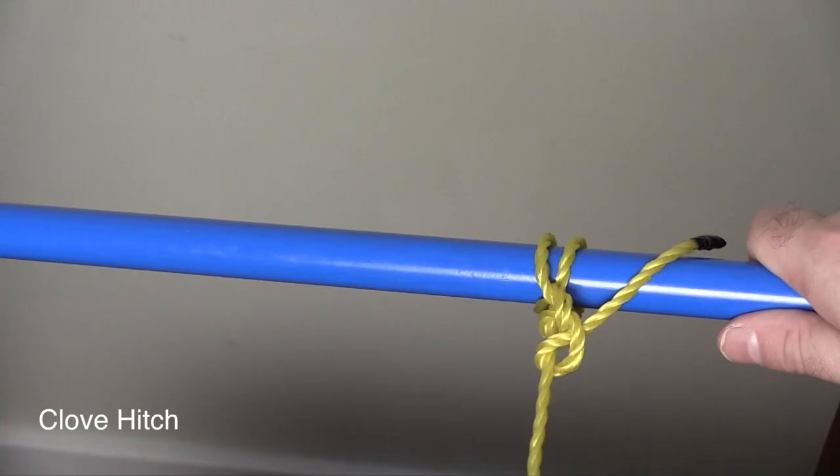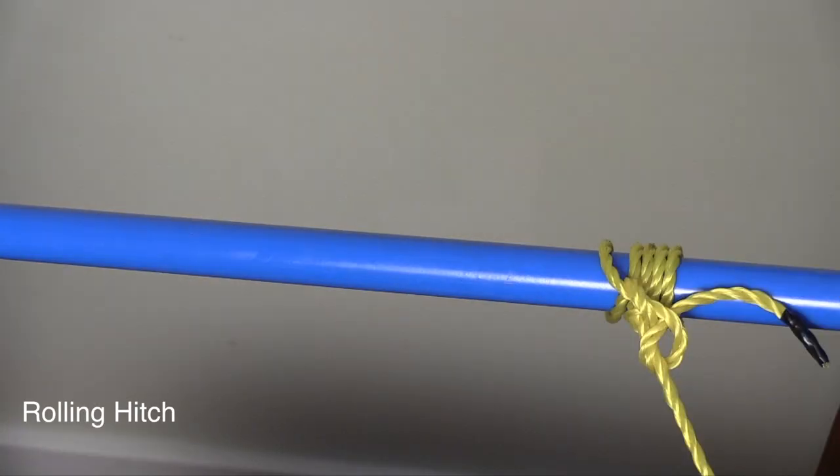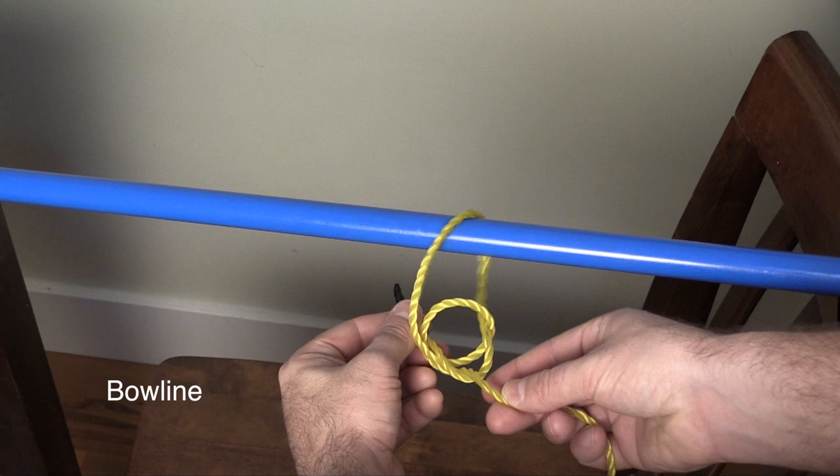We're gonna run through the clove hitch, the rolling hitch, the classic bowline, and a special bonus rope trick that if you master it will get you mad props.